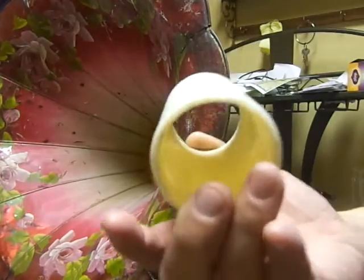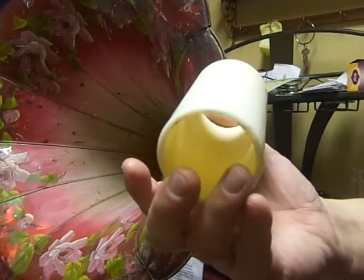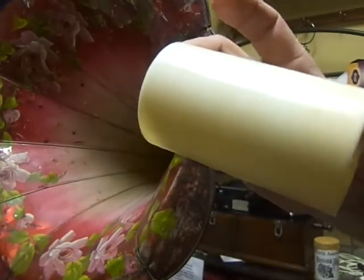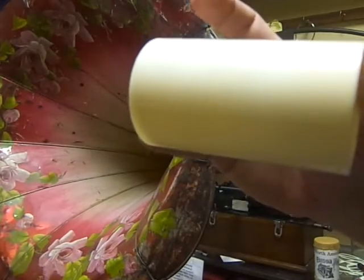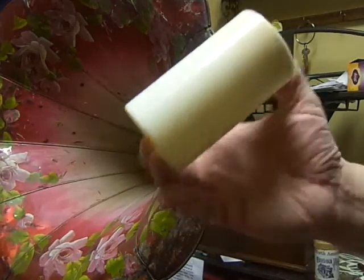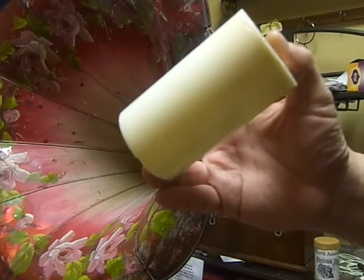This one actually has beeswax in it. It's an aluminum stearate and paraffin blank — only a very tiny bit of paraffin. You'd think it would be soft, but it's actually very hard. It's an aluminum stearate formula, so it is fairly hard.